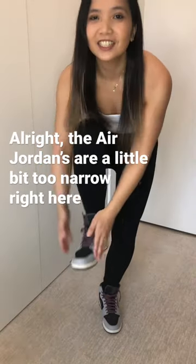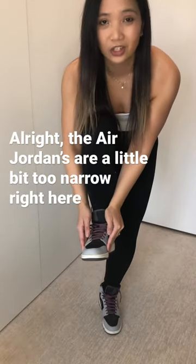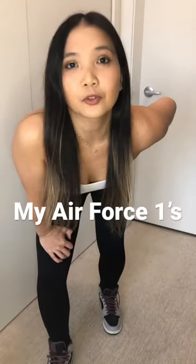Alright, the Air Jordans are a little bit too narrow right here, so I might have to stick with my Air Force Ones.